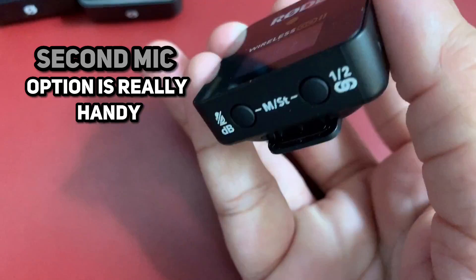I love the option of having a second mic, which is really handy if you need to do an interview or there are two people who need to discuss something. The Rode Wireless Go II will be very useful in these conditions.